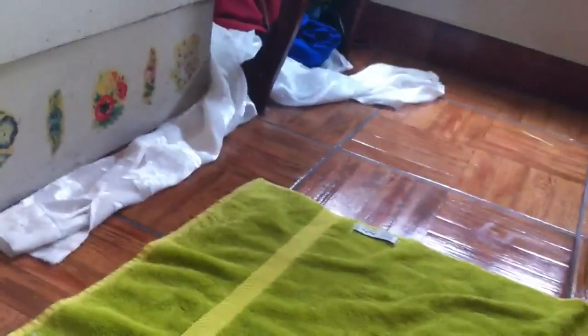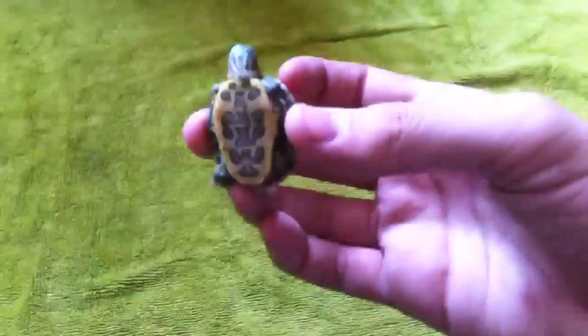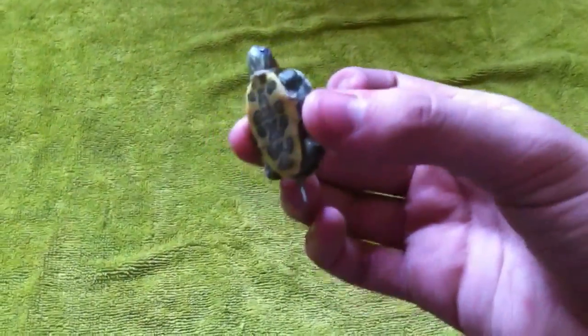Oh my gosh, this one's running away. Let's start off with this little guy. This little guy has a strange little dot on his head, not really orange — the one with orange is somewhere else. But this guy has a pretty cool design on the bottom and a pretty nice shell.